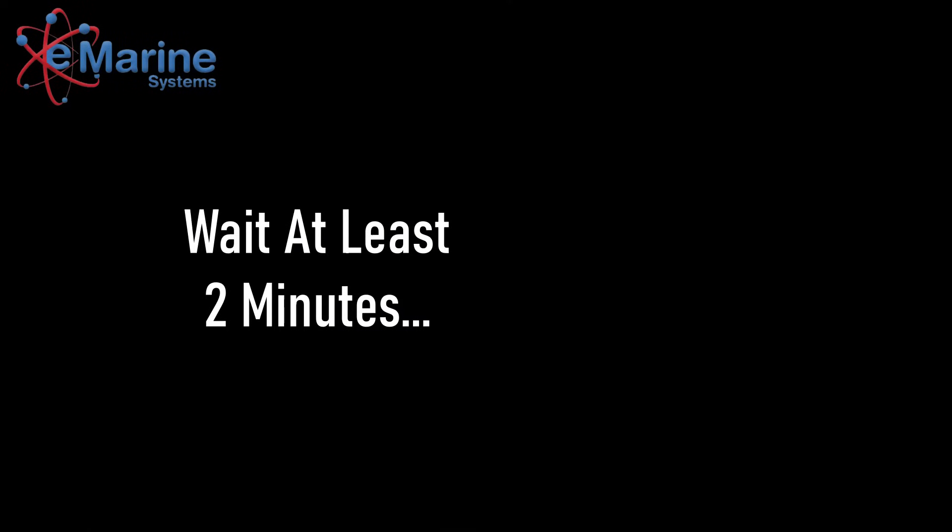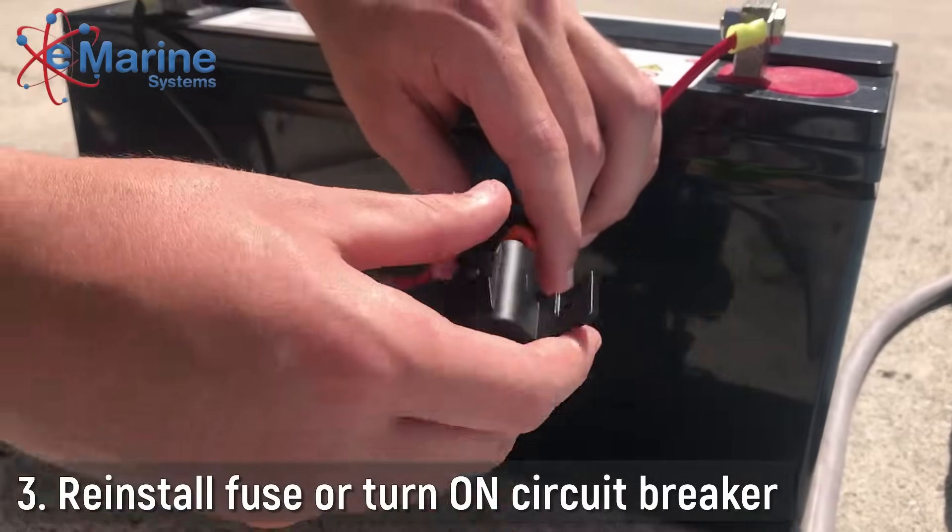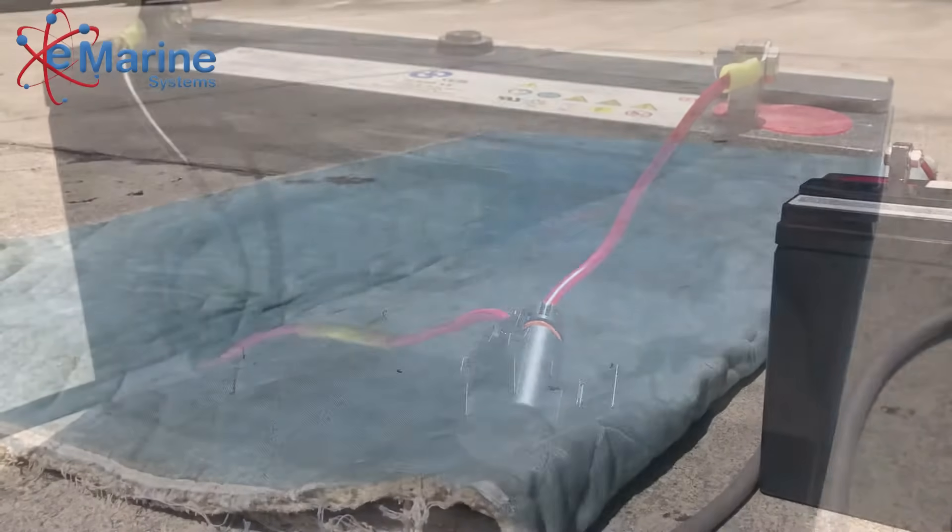Wait at least 2 minutes. Then, reinstall the fuse or turn the circuit breaker back on. Finally, uncover your solar panels.